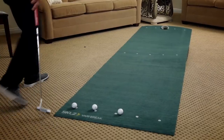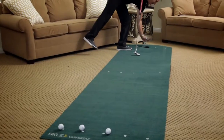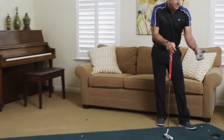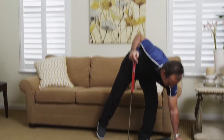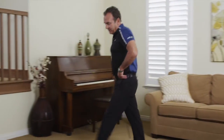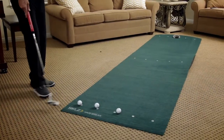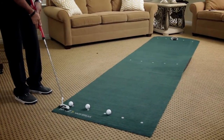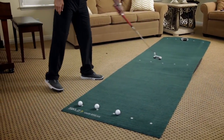This is one of the great practice aids — the putt pocket — which you can use outside or inside. In this case, I'm going to angle the putt pocket off to the right a little bit, because the ball is going to be coming in from that direction. I'm going to try to putt it between this dot and this dot.